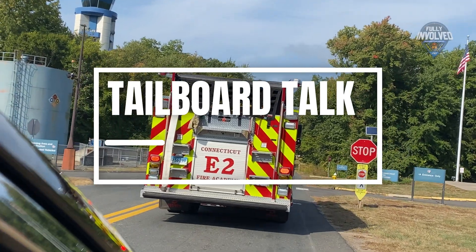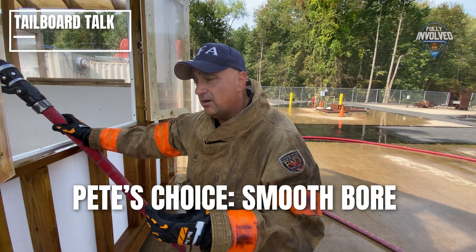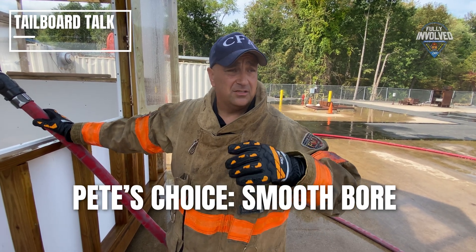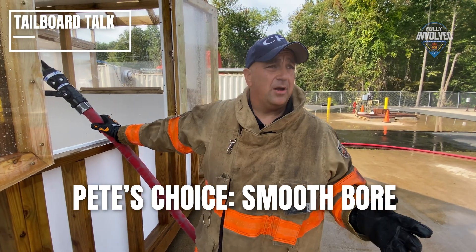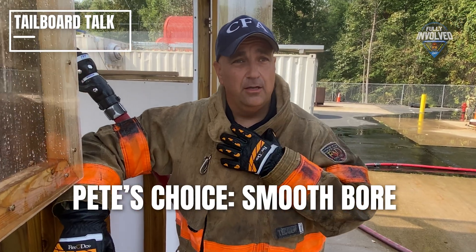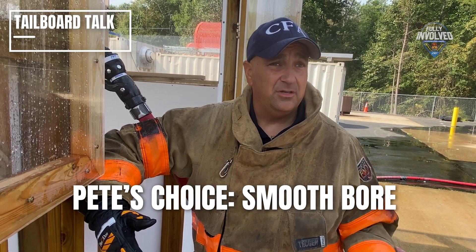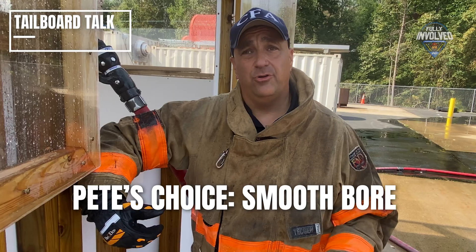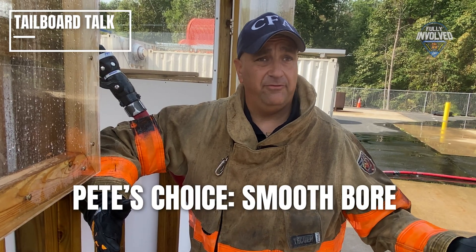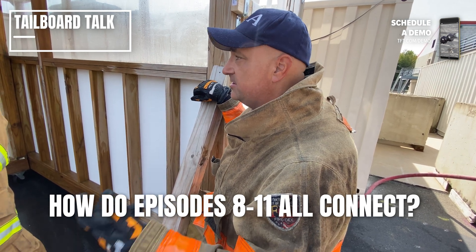Now Captain Morato ties it all together with a tailboard talk. We want reach. A fog or variable stream pattern is going to do well from the outside as an exposure line — if we're trying to stop radiant heat or stop an exposure from catching fire. But to truly get that wrap, you want gallonage and to get there, so we need that solid stream to get it where it needs to be. Applications will vary based on building construction and tactics around the country. But for Northeast firefighting, most shops are going to use a smooth bore or a variation of a straight stream on a fog nozzle — everything from position of advantage, the side of the hallway, to application of the water and movement of the stream is exactly the same.